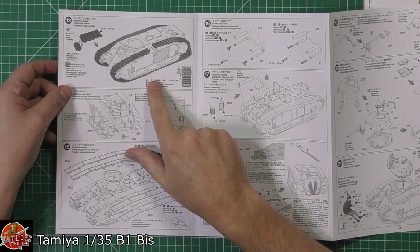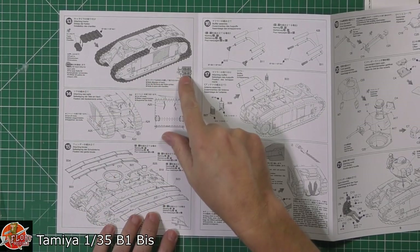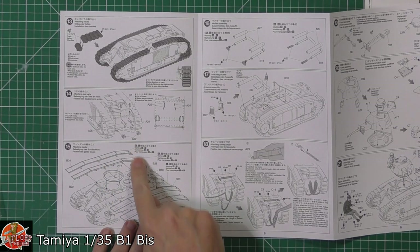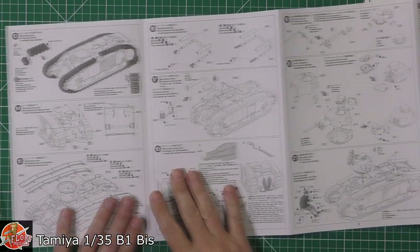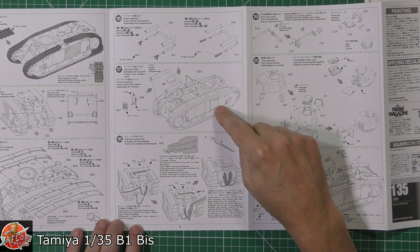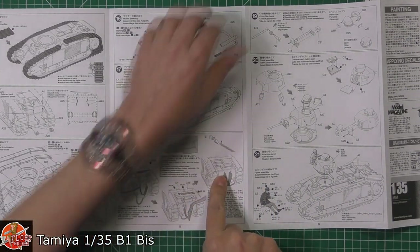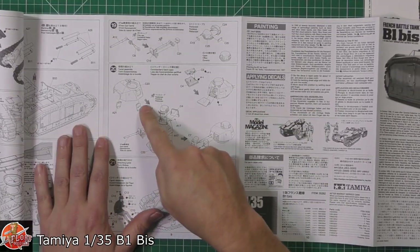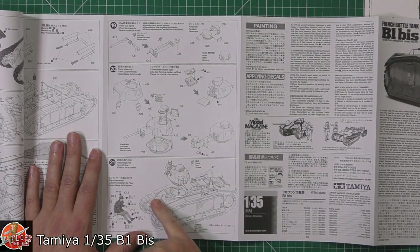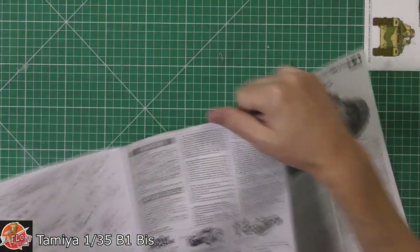It looks like it is a workable track on this one, which is a nice touch — 62 links on each side. Painting them before you put them on, then adding the other bits depending on the version. The exhaust system goes on top, and there's the in-scale towing chain fitted on the back. Although we get no internal details, you do get figures — the commander sitting on the rear hatch area is quite nice.